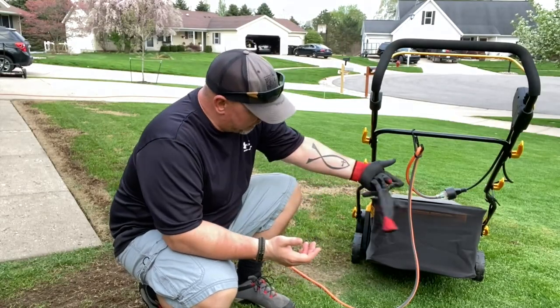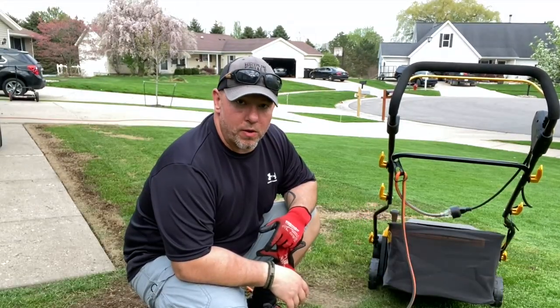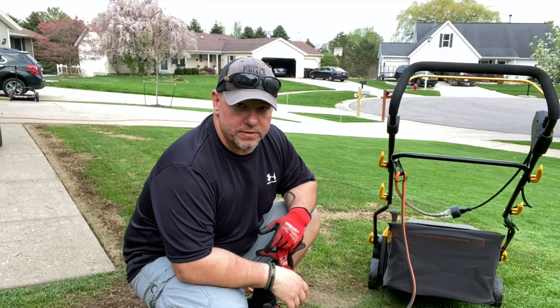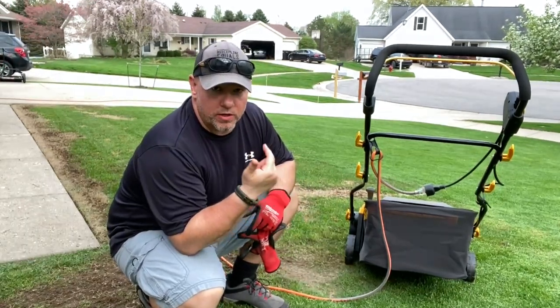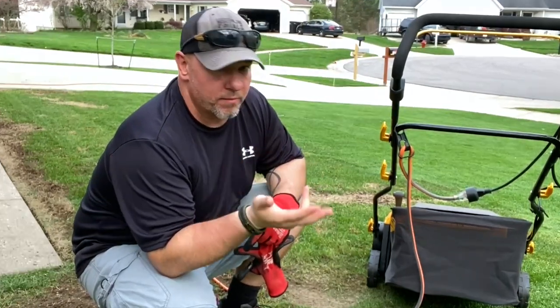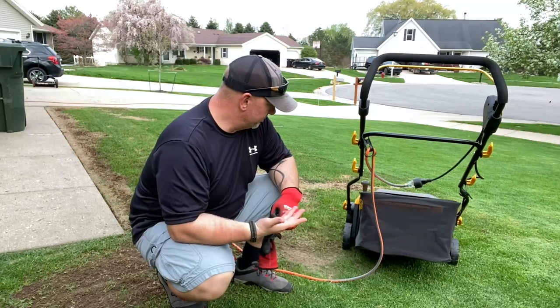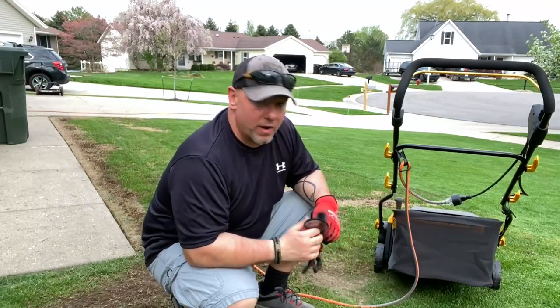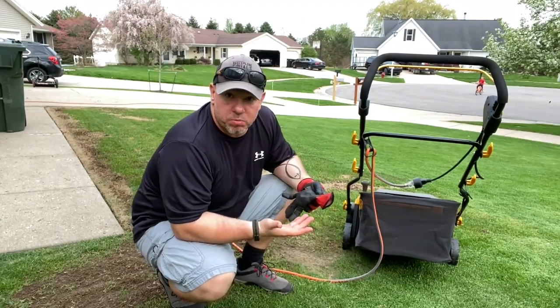Doing your whole yard, dealing with the cord - I've got a heavy duty cord here. The only battery-powered one that I know of is Ryobi's. Everyone else I've seen is corded: Worx has one, Sun Joe has one, Black and Decker has one, a bunch of different companies have one. This is a different company. As far as the corded ones, this is the widest one, so that's a plus.